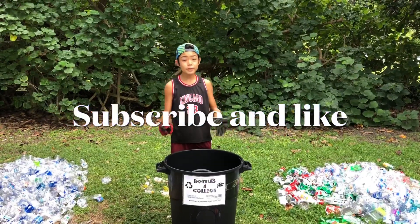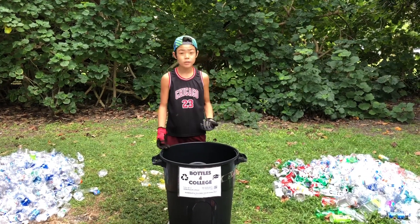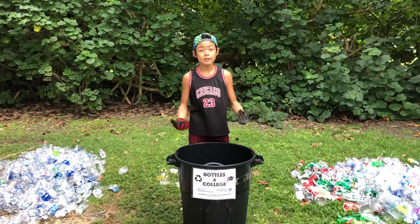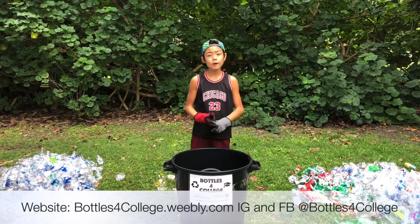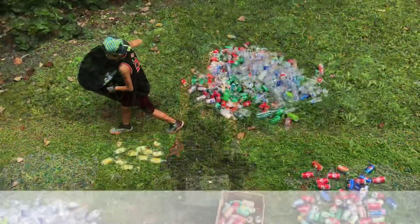Now remember, sorting these cans and bottles is not necessary when you donate them to Bottles for College, but it's a huge help when you do. Thank you guys so much for learning about different recycling tips with me. Make sure to check out my website to see different events, public drop-off depots, and to contact me if you have cans or bottles.